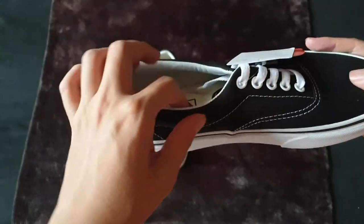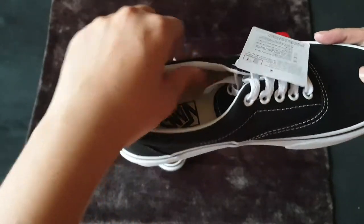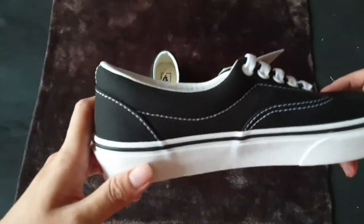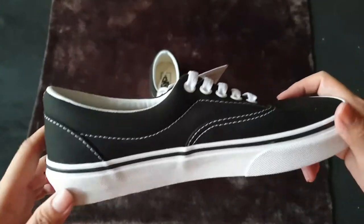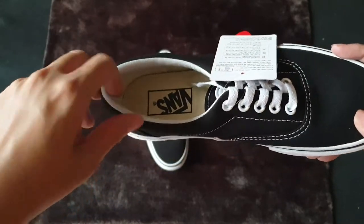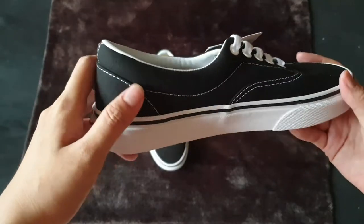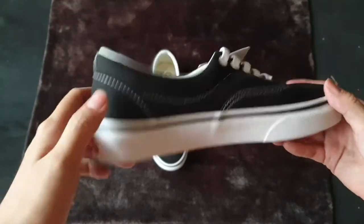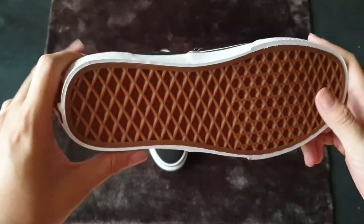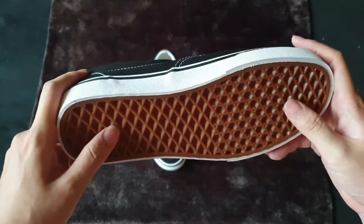One of the more recognizable features of the Era is its collar cushioning. This shoe, along with the Old School, won't have a sharp back at the heel that hurts your feet — it's quite comfortable. Just like other Vans, it has a waffle sole.